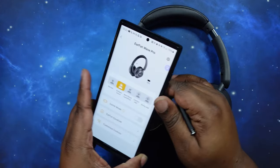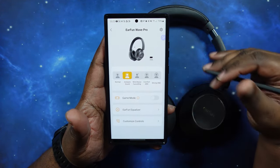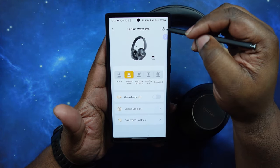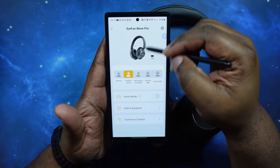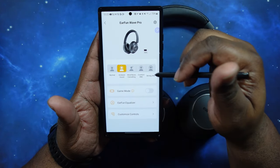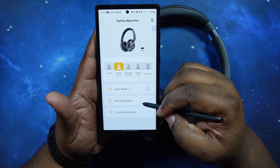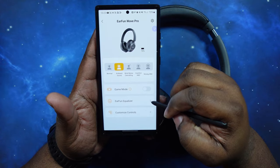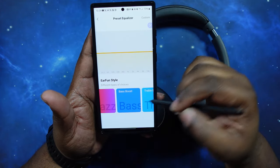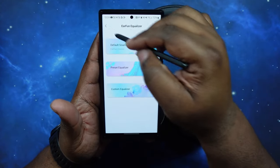We ran the update. The app is pretty much the same as the EarFun earbuds apps — Air Pro 3s, Free Pro 3s. You've got the name of the headphones at the top, a gear icon for settings, a picture of your headphones with the battery level, and your noise canceling selections: normal, ambient sound, wind noise canceling, comfort ANC, and strong ANC. You've also got a game mode toggle and the EarFun equalizer, where you've got the default EarFun Classic sound, presets, and a customized EQ where you can set your own settings. We'll come back and play with that during the sound test.